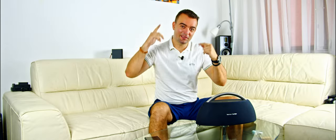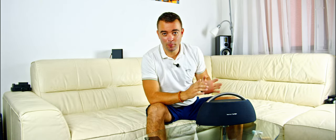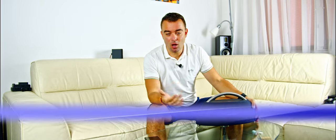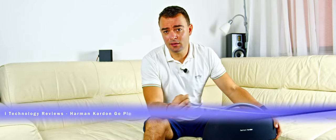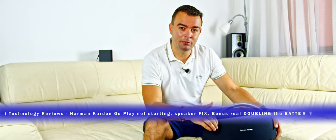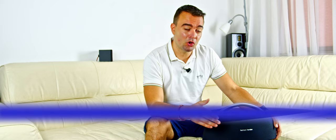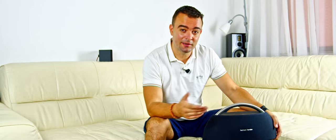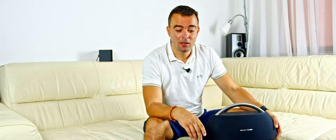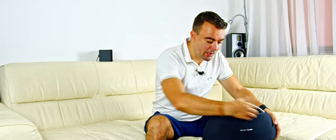Hello music lovers! We have a special video for you involving the Harman Kardon Go Play Generation 2 Bluetooth speaker, which has a problem and doesn't start. A lot of people think it's the internal battery management fault, but it's not. Many people change the battery and the speaker still didn't turn on. We have a solution — it's an internal part on the main board.